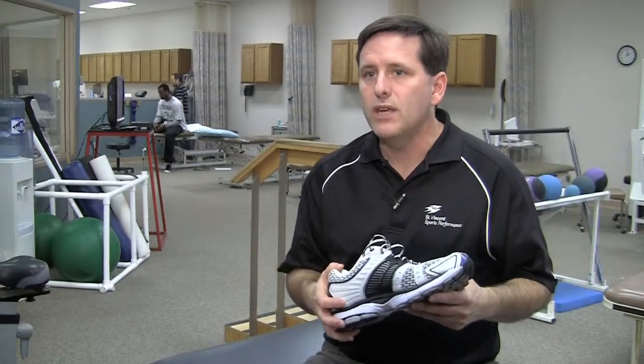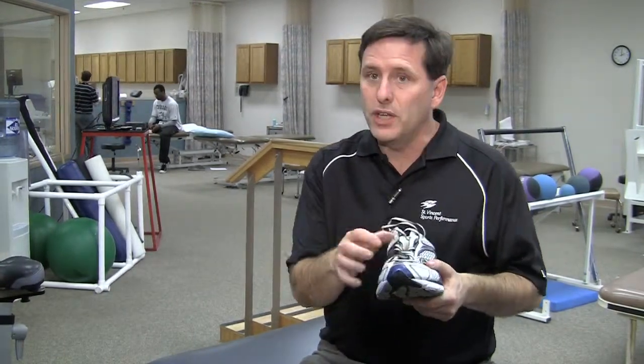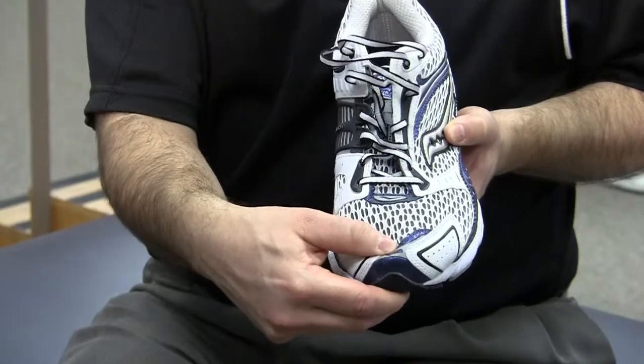One of the biggest problems I see is that people come in and they don't have a proper size shoe. What we're shooting for — because the foot actually expands in size as it heats up — we're looking for between a half and a whole thumb's width at the end of the shoe between your longest toe, which might be your big toe or your second toe, and the end of the shoe. So when you try them on in the store, put them on, stand up, have somebody feel to get that space.